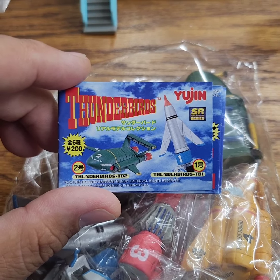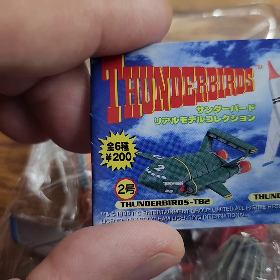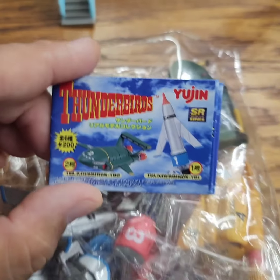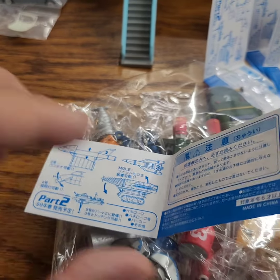The company is Yujin — that's who makes these Gotcha Point sets. Let me open this up real quick. Look at that price: 200 yen. All right, so here's the inside.